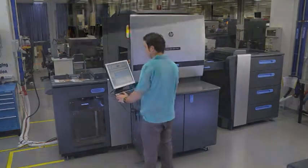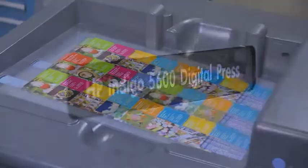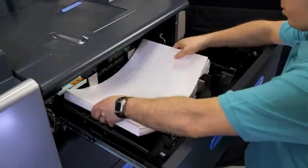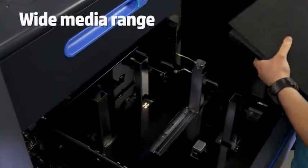The HP Indigo 5600 Digital Press is a versatile press that delivers industry-leading digital offset quality for commercial printing, featuring the widest media range in its class.